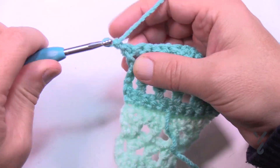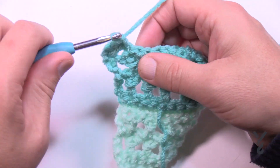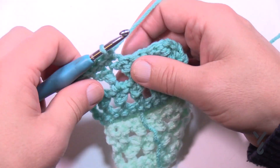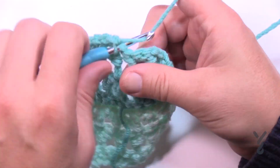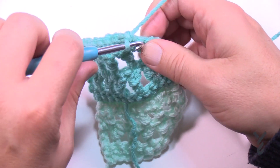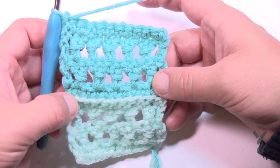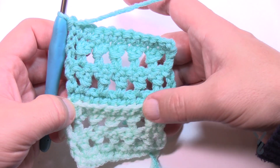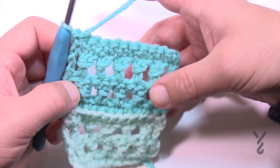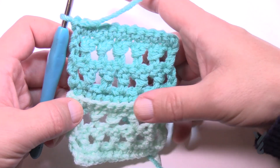Turn your work and do one more row of this color before switching — chain one and one single crochet in each of the stitches all the way across. When you start the next color, do single crochet in the back loops only and go all the way across, then do your two rows of these double crochet stitches and then one single crochet row across, then change your color. Each time you have a color change it will show a ridge.